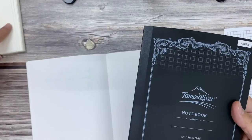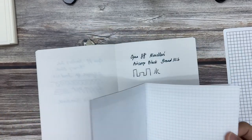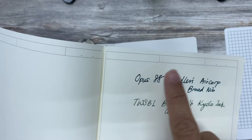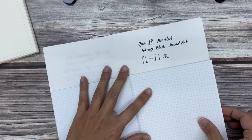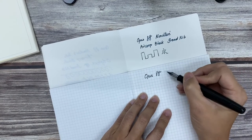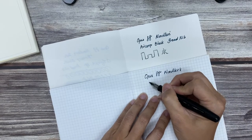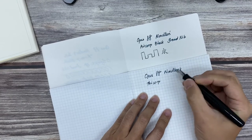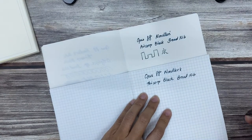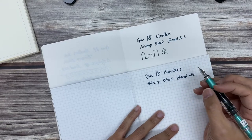Then last but not least, we should compare for Tomoe River paper because that's a lot of people's favorite. The only thing for Tomoe River is it takes quite a lot longer time to dry normally. For those of you who have been writing for some time, you will know that the same ink can react quite differently on different papers. The colors that show through can turn out pretty different. That's why we want to be able to try out different inks and different fountain pens on different papers — that's the whole joy of it.